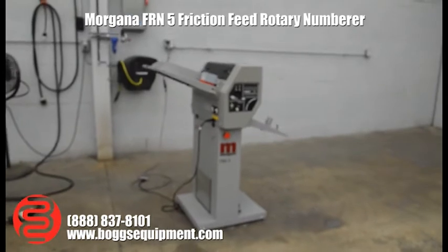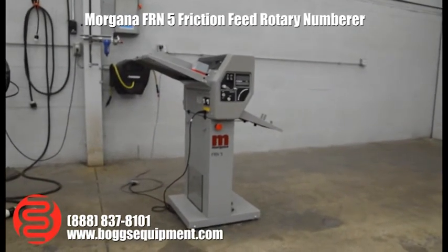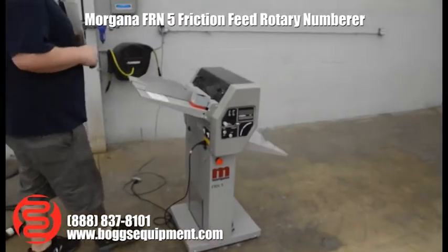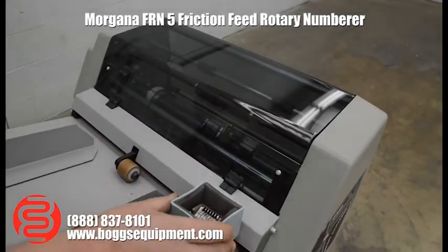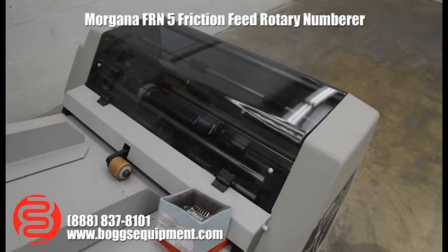Here we have a Morgana FRN 5 friction feed rotary numbering machine. This machine runs on 110 power. We have two heads — I've got one installed and one extra here on the side. You can do them both on the same run or two separate spots.